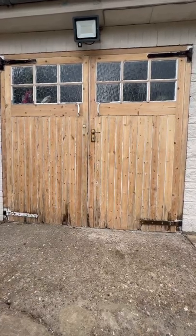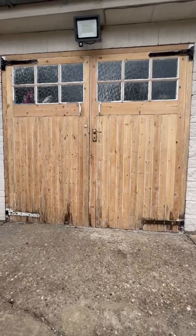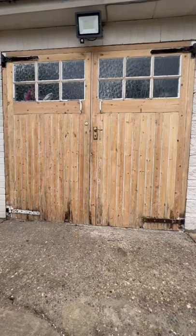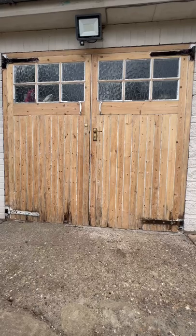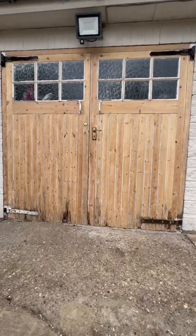We had an old 60s style carriage door that I'm trying to bring back to life — it's all been stripped. The hinges will be stripped as well, and then we're gonna change the door handles and hopefully bring it back to life. It's kind of a retro look that I like and I think it's gonna be good.